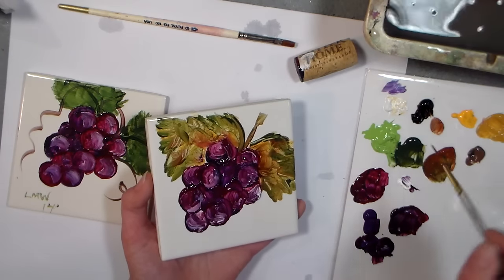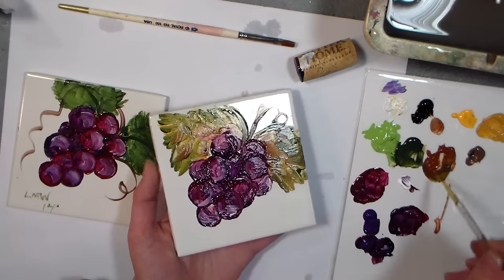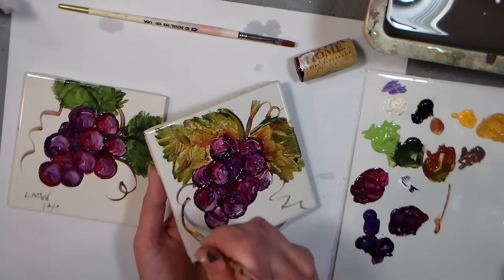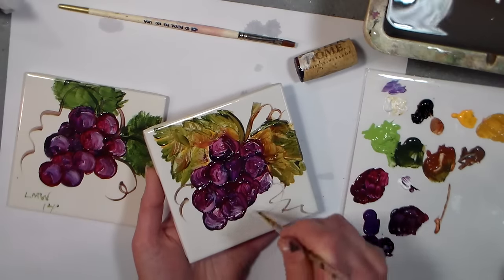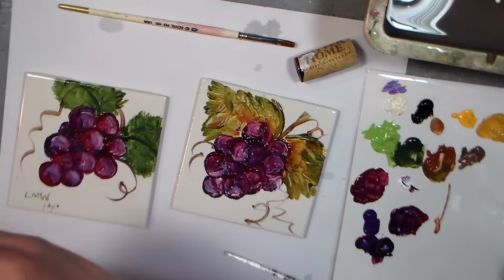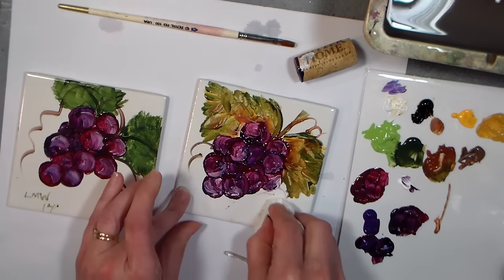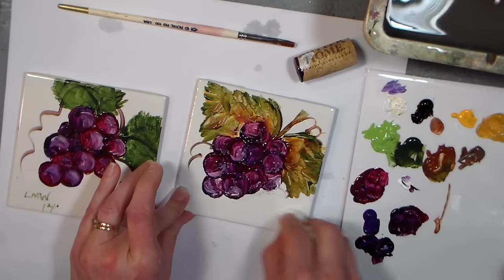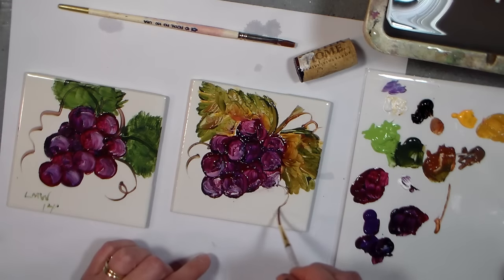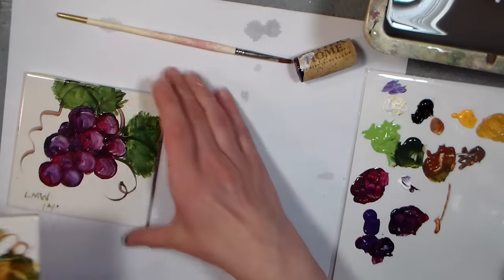Throw a few vines in there — take more time than I am. Let me show you how to erase a mistake while we're at it, because I'm not loving that vine — just wipe it right away. You can even scrape it off with a razor blade if it dried on you. Throw another little curlicue in there, and then we'll go on to the rosebud. Sign your name — there you go, easy grape coasters.